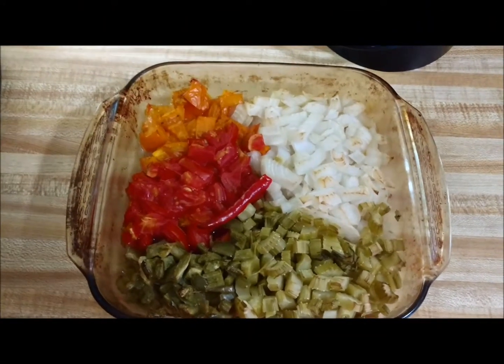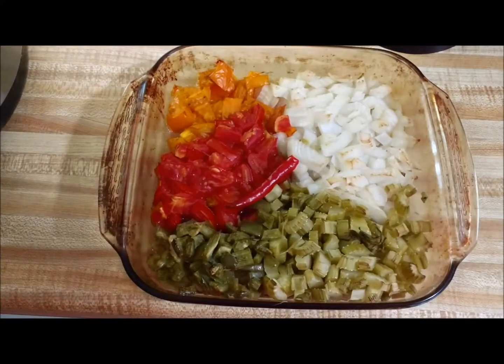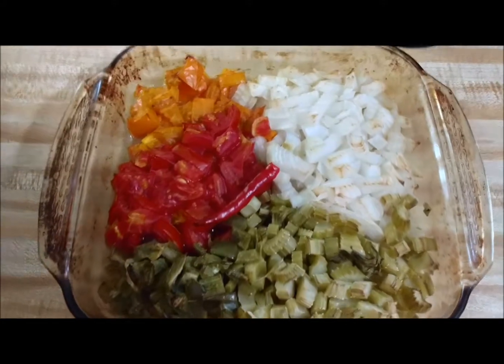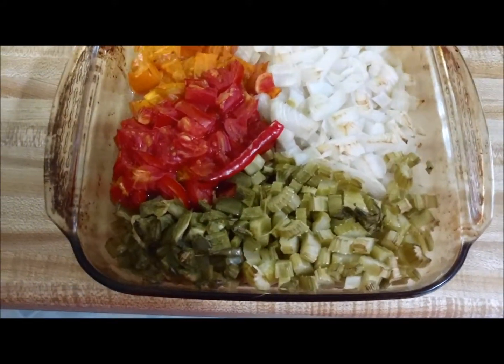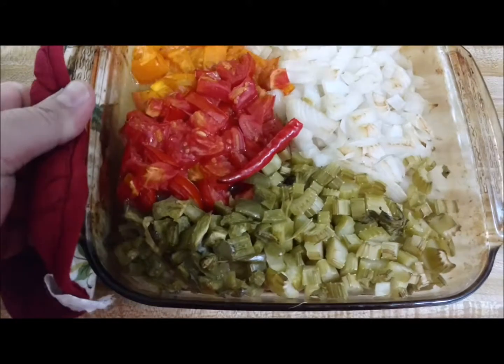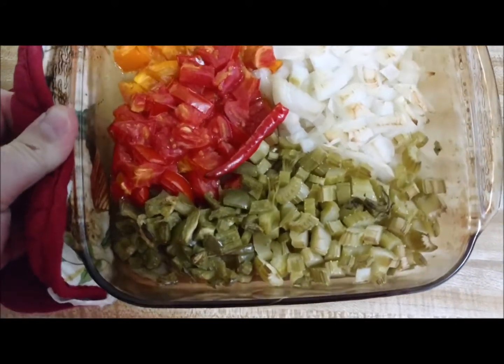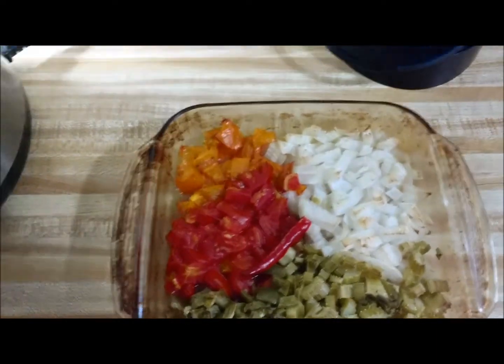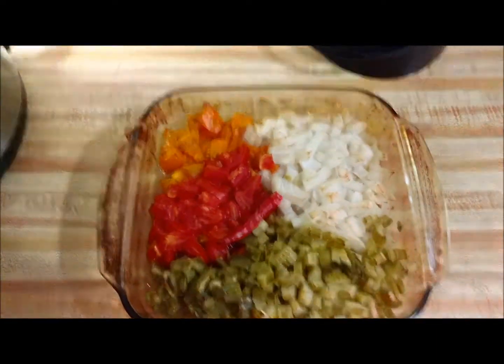The vegetables smoked about 30 minutes once it got to smoking really good. We're not going to have to add any more juice because there's already juice in here from the tomatoes. We're going to get this added into the Pressure Pro.